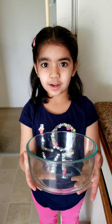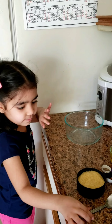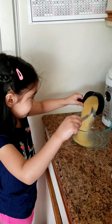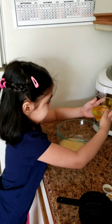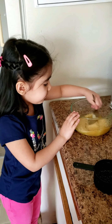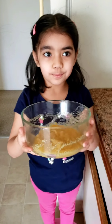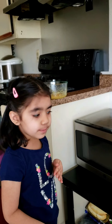Now take a big bowl and add rava to it. Now add ghee to it. Now mix it properly. Now we will microwave this mixture for 3 minutes. Keep on checking every 1 minute. Now we will microwave for the first 1 minute.